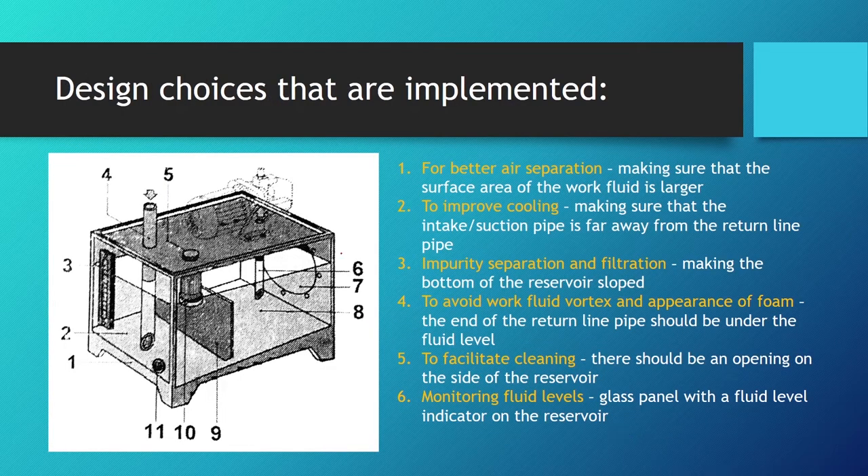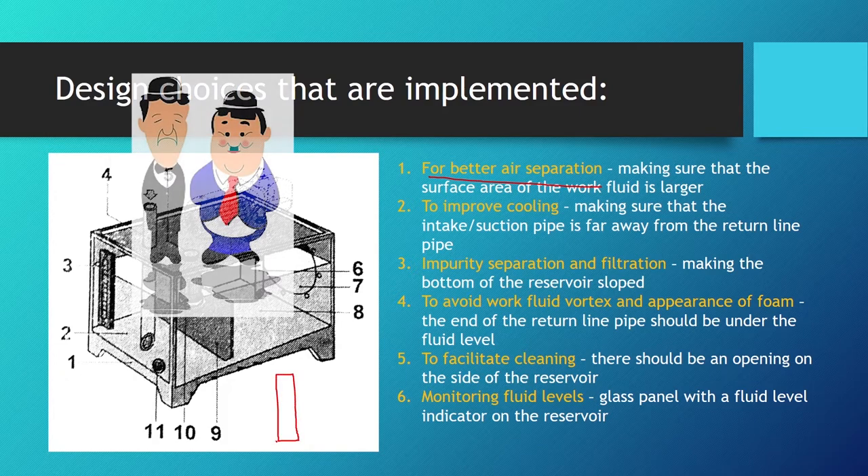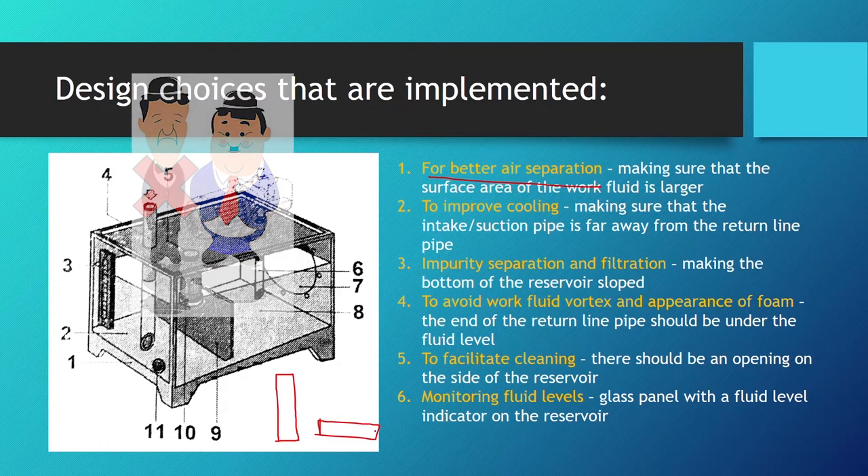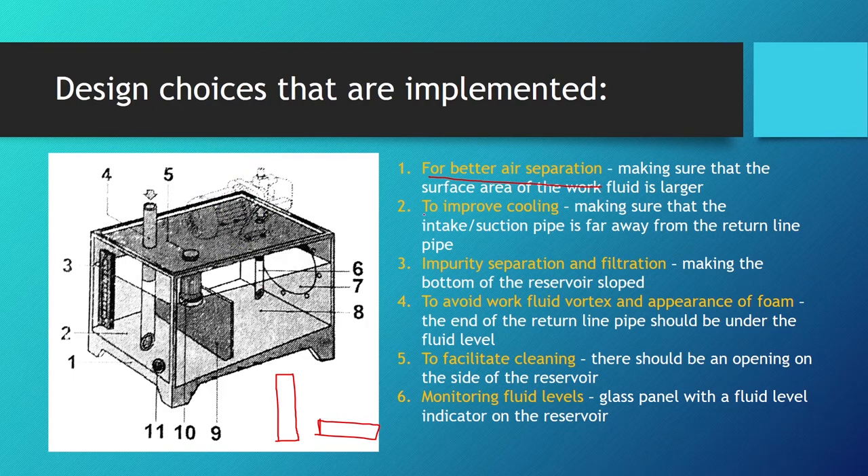Now let's discuss design choices for hydraulic reservoirs. To improve air separation, the surface area of the work fluid must be large enough. When designing a hydraulic tank, we do not design it to be tall and slim — we make it short and wide to maximize the fluid surface area. For improved cooling, larger surface areas are also needed to dissipate heat.